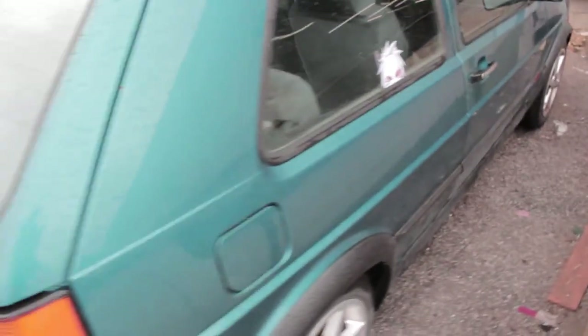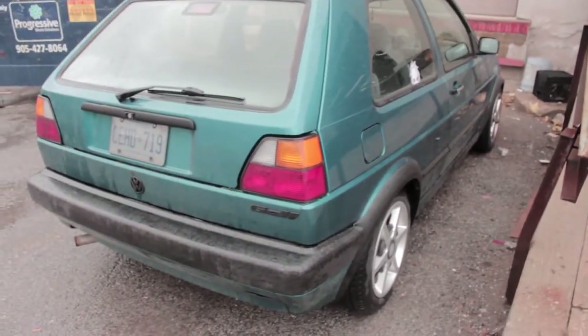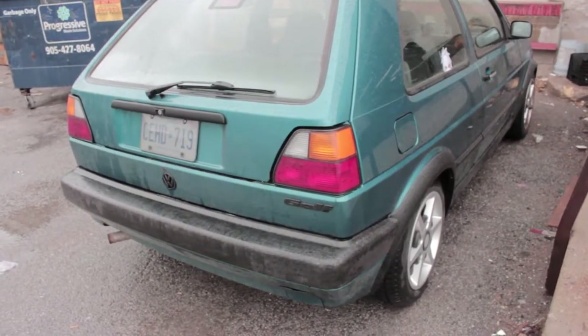Really stoked for this thing — building it for autocross but it's gonna be a pretty good street car too. Lots of parts planned for this thing.